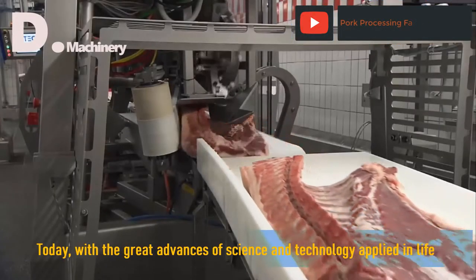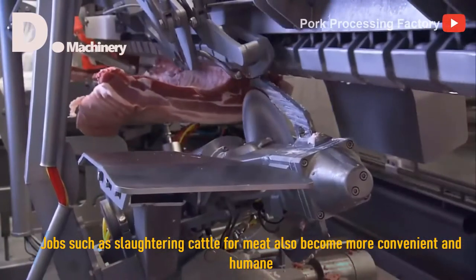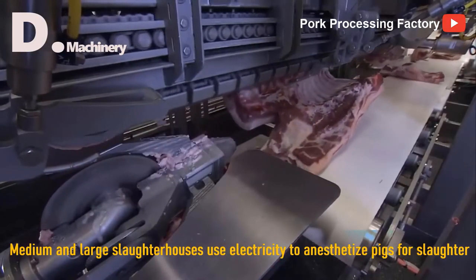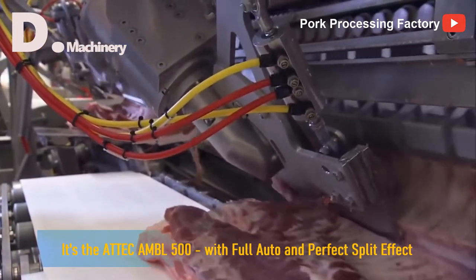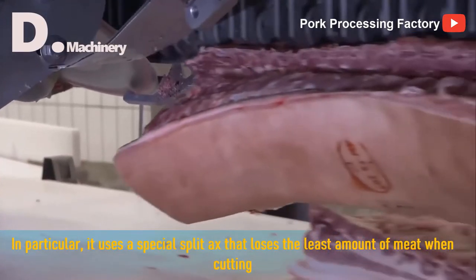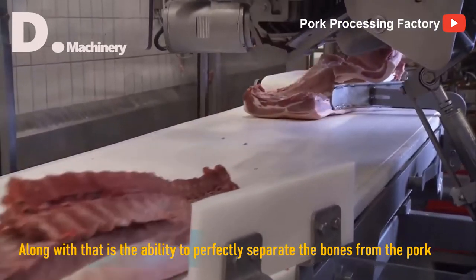Today, with the great advances of science and technology applied in life, jobs such as slaughtering cattle for meat also become more convenient and humane. Medium and large slaughterhouses use electricity to anesthetize pigs for slaughter. Then they use a robot to cut the pork with the most advanced saw available today — the ATTIC AMBL 500 — with full auto and perfect split effect. In particular, it uses a special split axe that loses the least amount of meat when cutting, along with the ability to perfectly separate the bones from the pork.